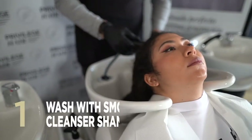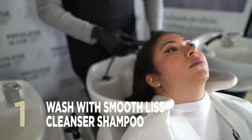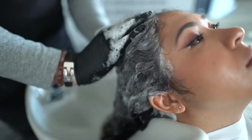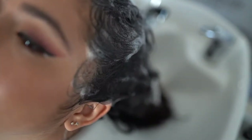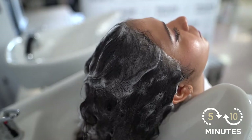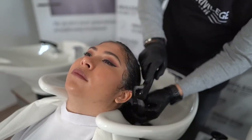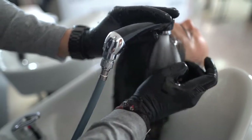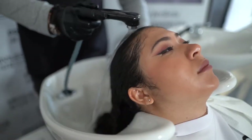The first step is to wash the hair with SmoothLiz cleanser shampoo to remove any dirt and styling product residues. Apply shampoo, gently massaging the hair, then leave on for 5–10 minutes. After this time, rinse thoroughly with plenty of water. It's important you don't rub the scalp while washing and rinse thoroughly after the exposure time.